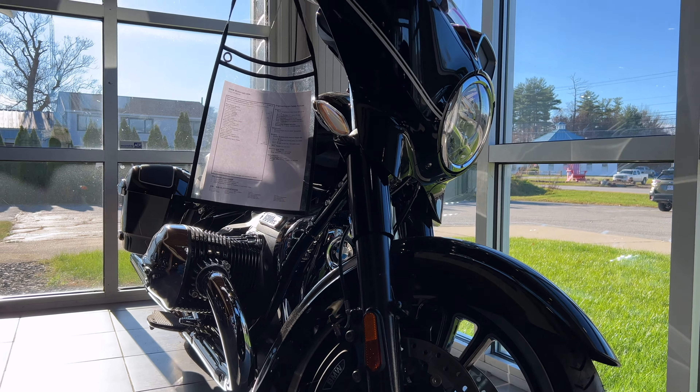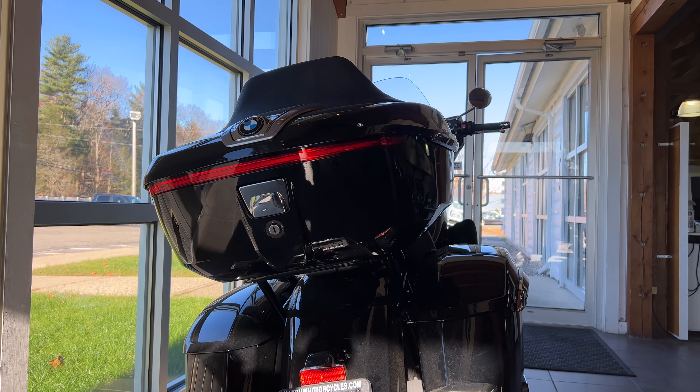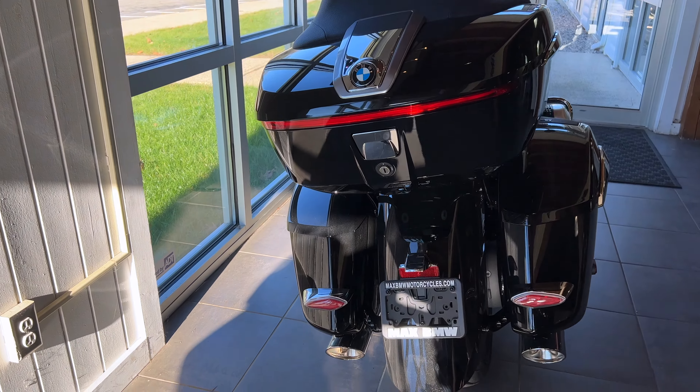Now let's go to the R18 Transcontinental. The Bagger and the Transcon have a larger fuel tank — roughly 1.5 gallons of extra fuel compared to the base models. You get the same side boxes but with the addition on the Transcontinental of this upper top box, which is keyed to the system and locked. It can hold at least one helmet, maybe two.